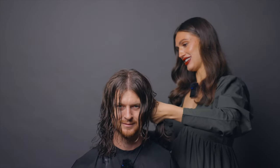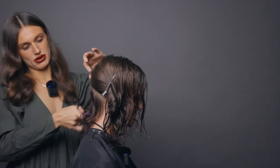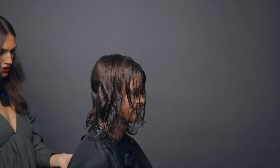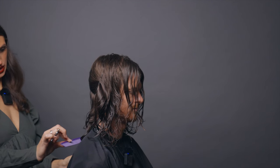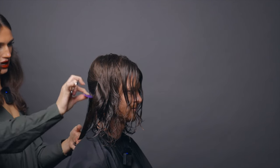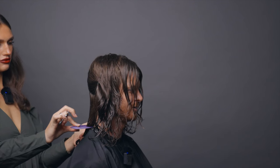Now we're gonna go in and get rid of some length. Look at how much his hair jumps up when these curls come in a bit here — you're probably two inches shorter when it's completely curly. In that case, if you want a gap maybe right in here, and when it's dry it'll be a little shorter.